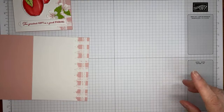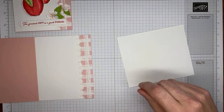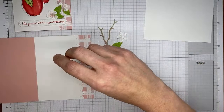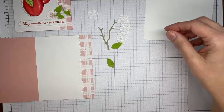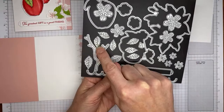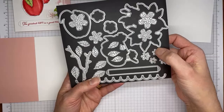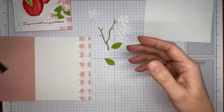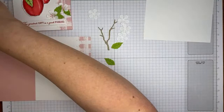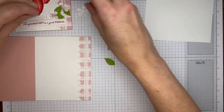I did some die cutting ahead of time. I cut with the Apple Blossoms dies: five of the smaller flowers, four larger leaves and five smaller leaves — nine total. I also cut five smaller flower centers from Blushing Bride cardstock, and the little branch from Crumb Cake cardstock. I did this prep work ahead of time so you didn't have to watch me cut all those tiny pieces over and over again.